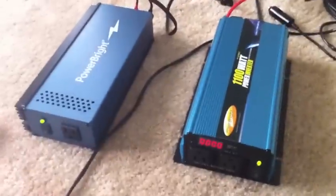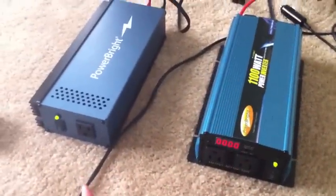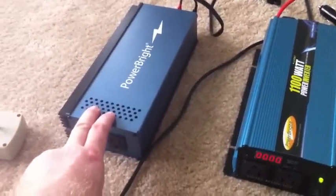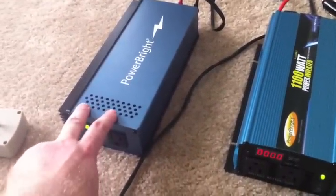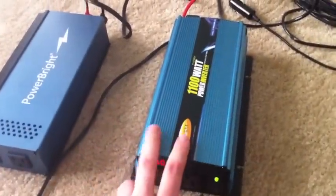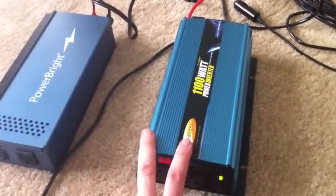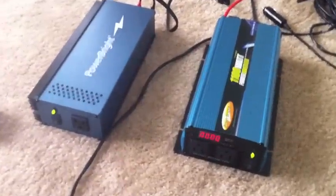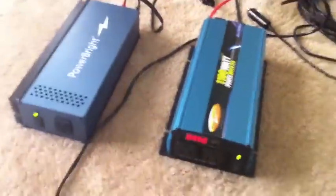One of the differences is modified is way cheaper than pure sine wave. This is a 300 watt pure sine wave, and it usually runs for about $100 — I got it for $65 on a super sale, used. And this modified one was like $50, and it's 1100 watts. So there's a huge difference in price and what you get power-wise.